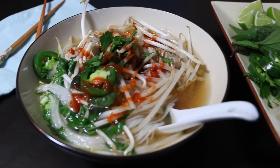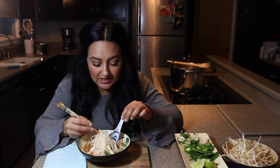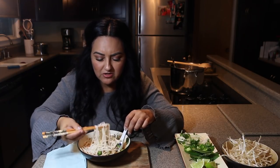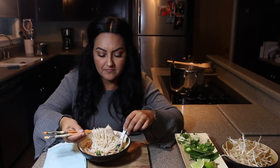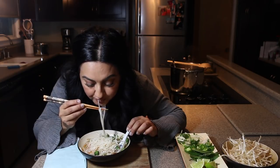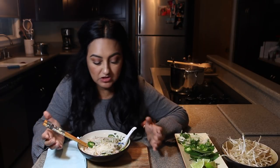Doesn't that look delicious? Let's try it. Here you have it — pho made at home. It smells so good, guys, it smells just like it does at the restaurant. Mmm. So delicious. It really tastes like in the restaurant. In the end, it's just personal preference — if you want to add more seasoning like salt, chili, or lime, or whatever, it's totally up to you.